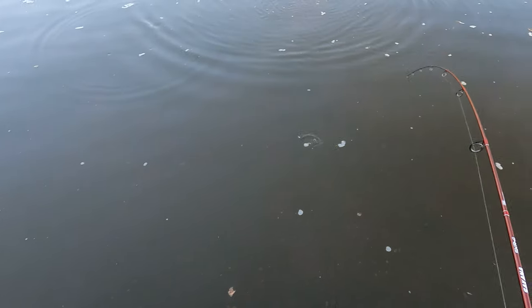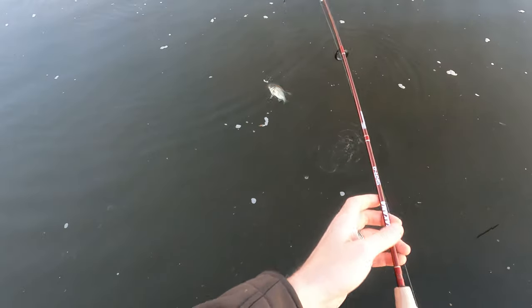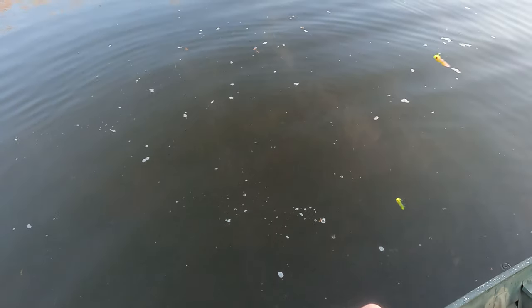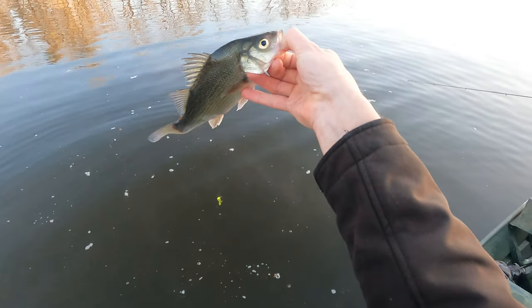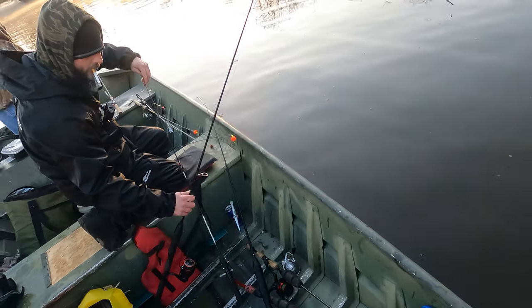There's a perchy. That's a nice perchy. Look at him fight. That's keeper-sized perch right there. Did you catch him on the inside of my head? Yeah, right over here. There you go. There he goes.